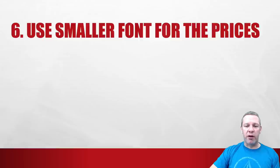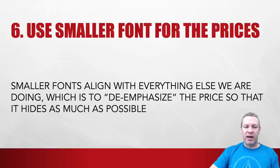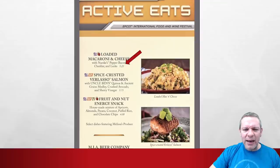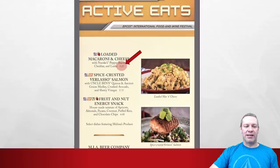Number six: use a smaller font for the prices. Smaller fonts align with everything else we're doing — to de-emphasize the price and hide it as much as possible. This menu actually does a good job. Look at 'loaded macaroni and cheese' — where's the price? You can barely see it. They've done a good job of hiding the price. And they also have photos right there, which brings us to the next strategy.